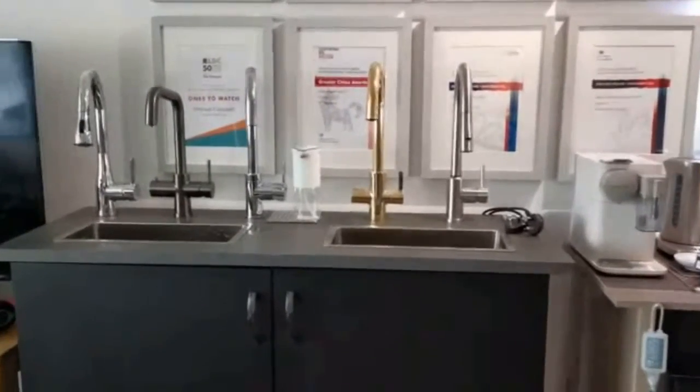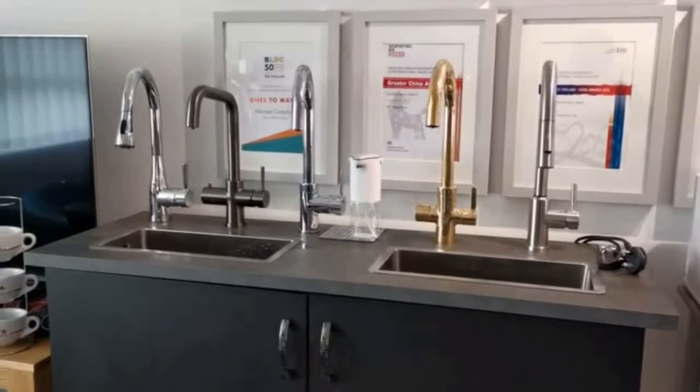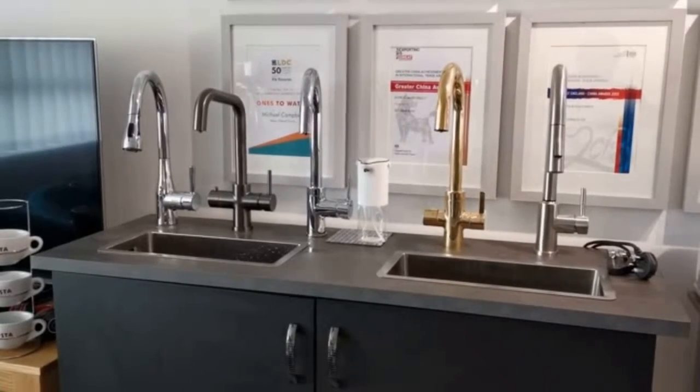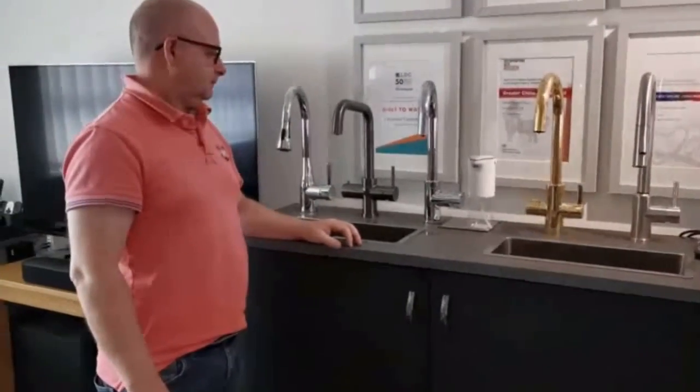Good afternoon, welcome to AT once again and today is a very exciting day. Today is the day we unveil our 4-in-1 chilled tap, the Apex 4 chilled. Introducing David Coulshaw, our technical director, who is going to take us through the tap itself.